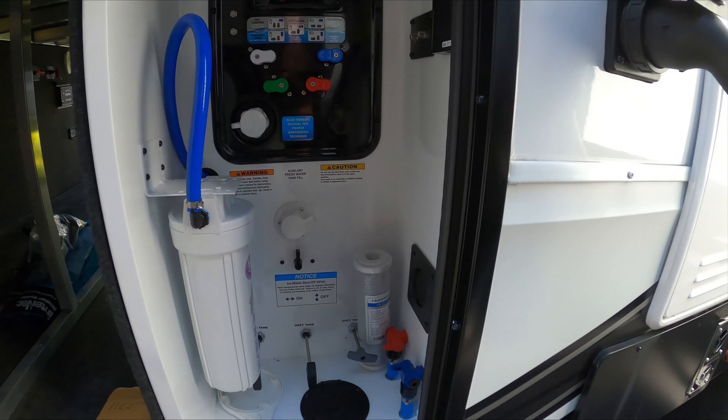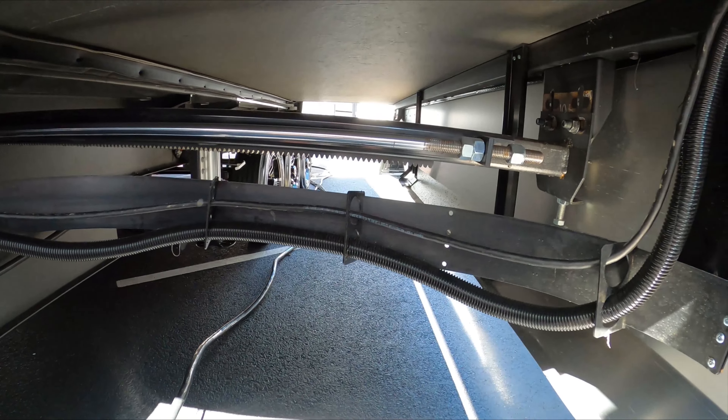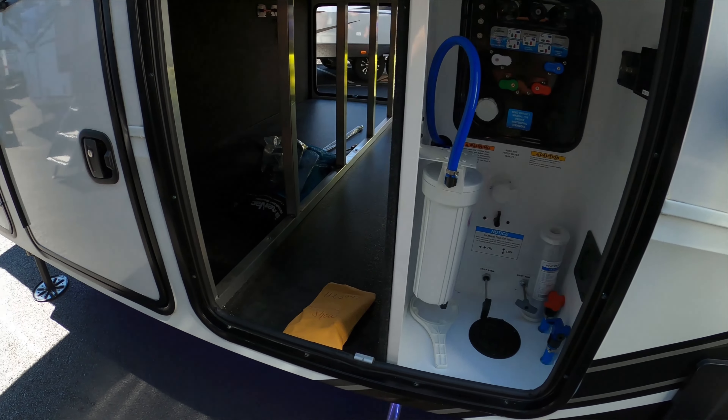Down here you have your drain pipe for your front tanks. My one gripe with this is — if you look where it is — you're not getting to it with the slide open unless you're crawling underneath. So you really need to get your hookups done before you put the slides out.